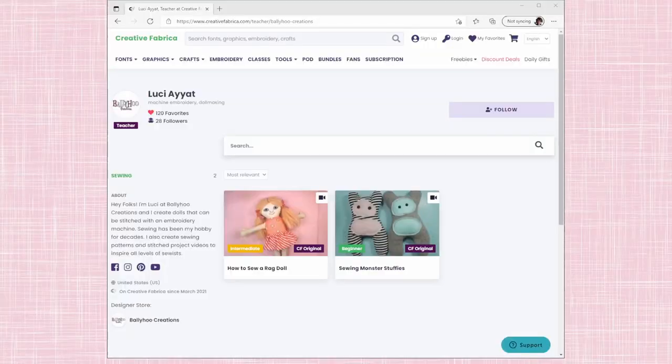Hey folks, it's Lucy with Ballyhoo Creations, and I have not made a YouTube video in so long because I've been so busy with other things. Still making videos, but not necessarily for YouTube. I've been doing video tutorials on Creative Fabrica for a new ragdoll — there's a couple of sewing patterns, actually: some monsters I made, a ragdoll pattern for the sewing machine, and then I did my cloth characters on the embroidery machine.